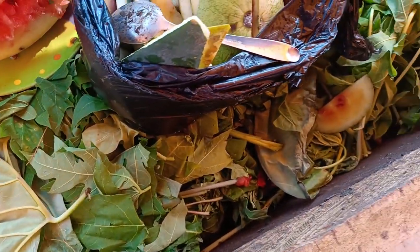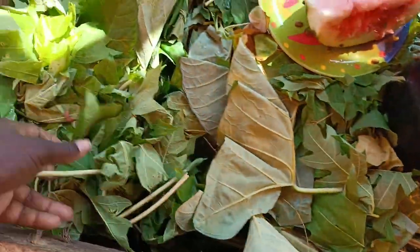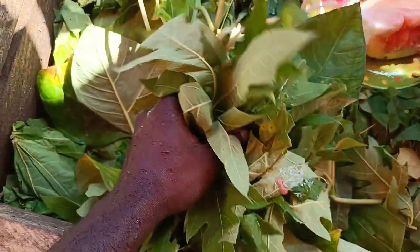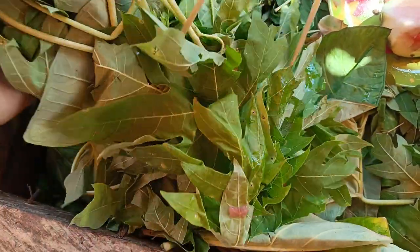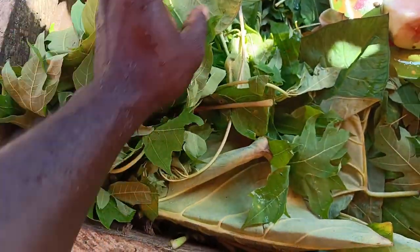Good morning guys. This is my small snail farm and today I'm feeding them. I want to show you what exactly I'm feeding them. This is purple leaves — I freshly brought them from the source yesterday — and maize.